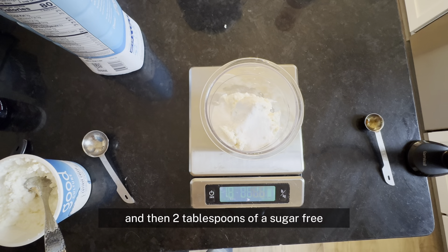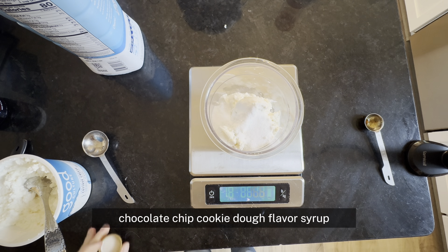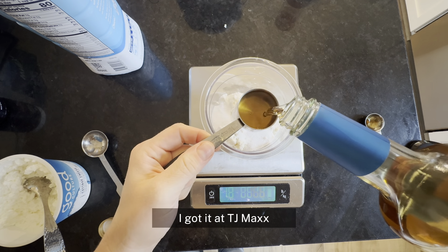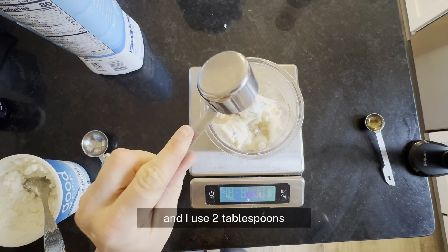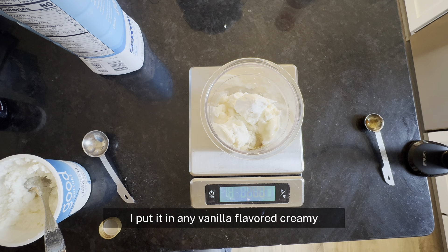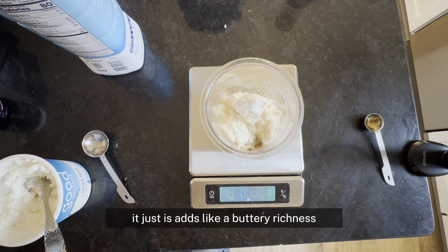Then two tablespoons of a sugar-free chocolate chip cookie dough flavor syrup. This stuff is bomb — it is my favorite. I got it at TJ Maxx and it's not that expensive. It's so good. I put it in any vanilla flavored Creami — it just adds like a buttery richness.